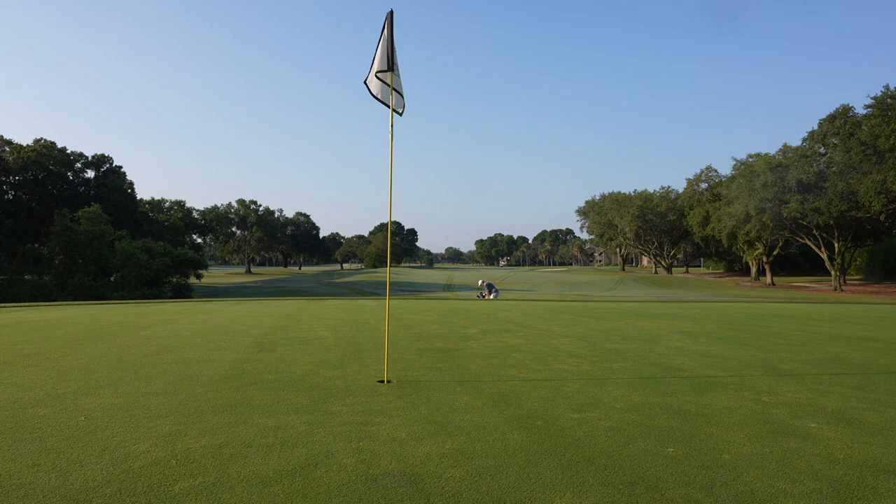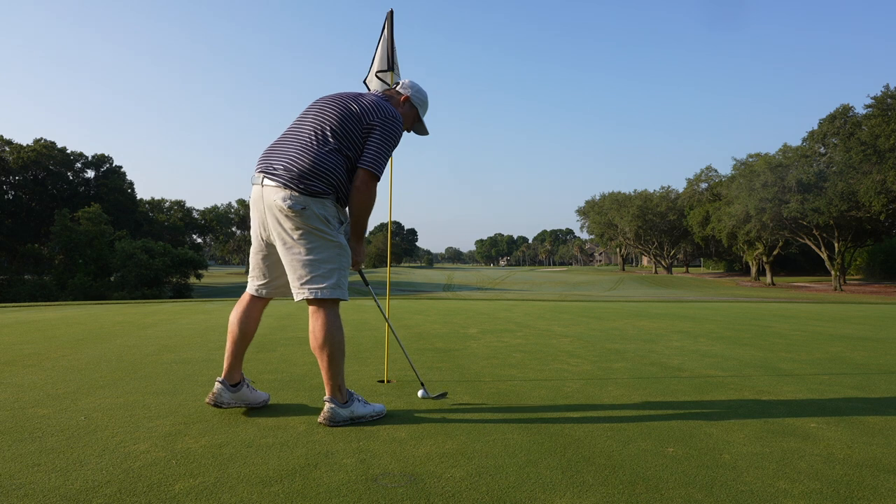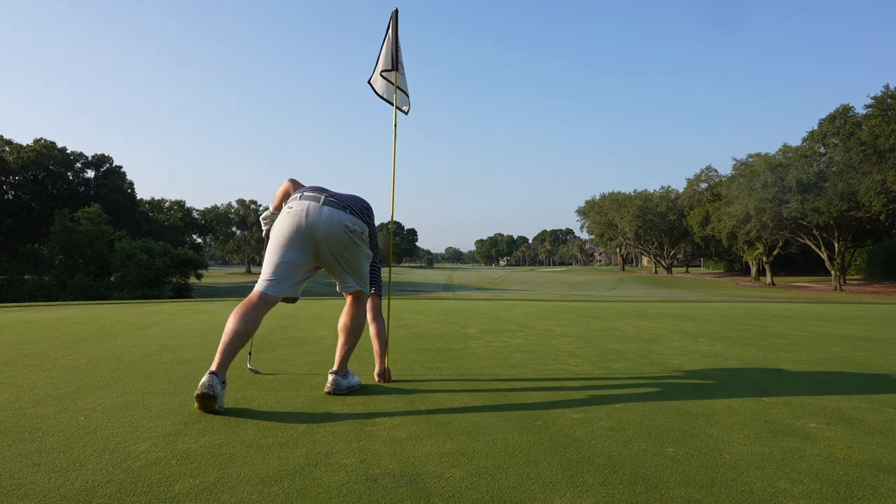I'm a little short here, so we're going to see if we can chip one close. I love it when a ball does exactly what I expect it to do, and certainly the X1 did that right there. What I'm going to do next is go up to the green, place the camera, and hit a few shots from about a hundred yards just to see how it sticks and stops with a wedge in hand.